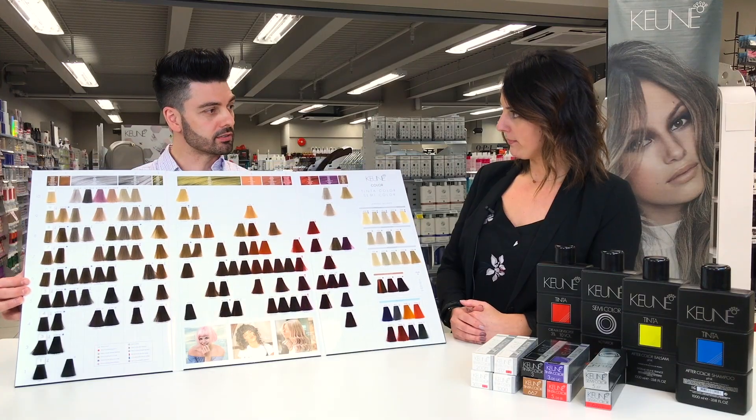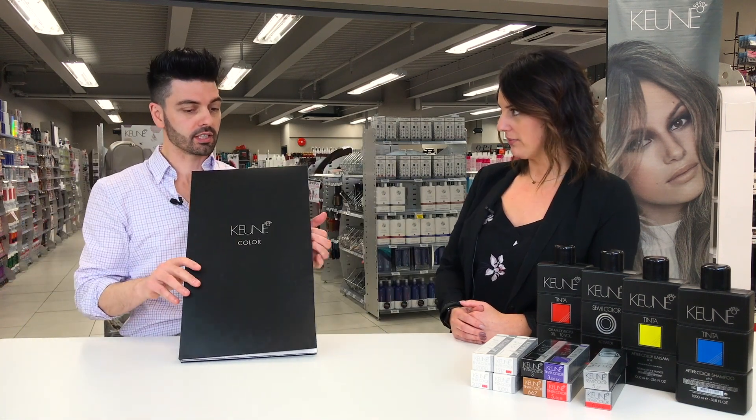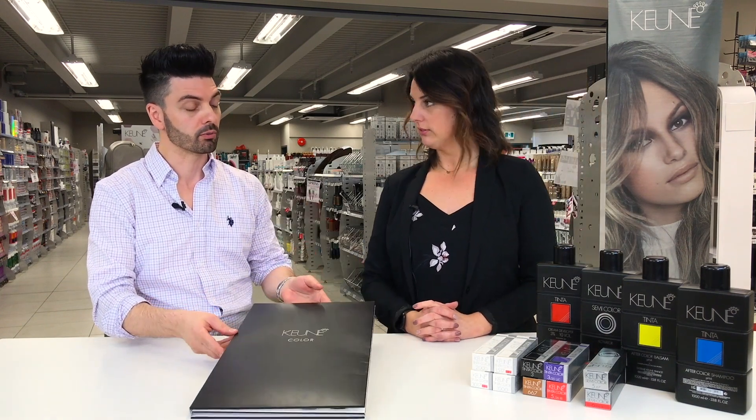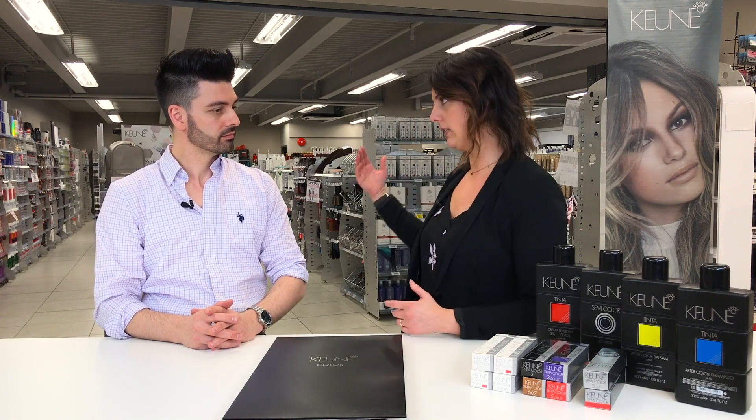In the United States, Kuhn Hair Cosmetics is huge — going on our 19th or 20th year there. In Canada, it's known but still growing. We've only been in Canada for a few years. As we're launching more products, people are becoming more accustomed to the name of Kuhn — they're seeing it on social media, seeing it in modern stores, recognizing the name, and wanting to give it a try.